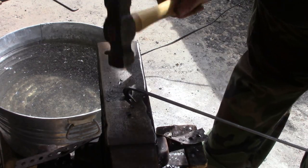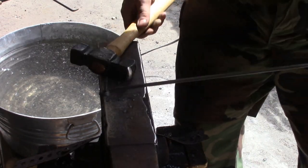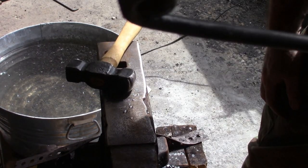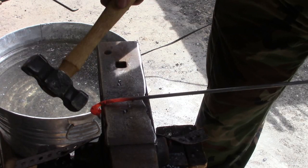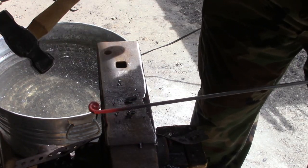We'll do it again until we have that little curly Q, and then we'll do it again. I'm trying to get these first ones as round as you can — that's sort of going to set the tone for everything else. When you put it in the fire, always keep that pointed end up because that little point will want to burn real fast.